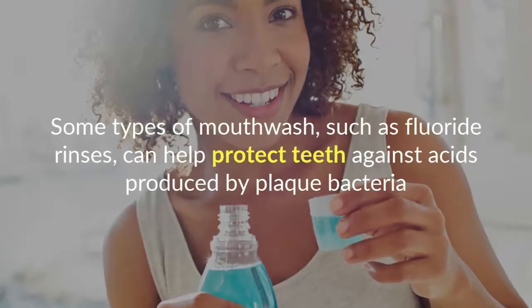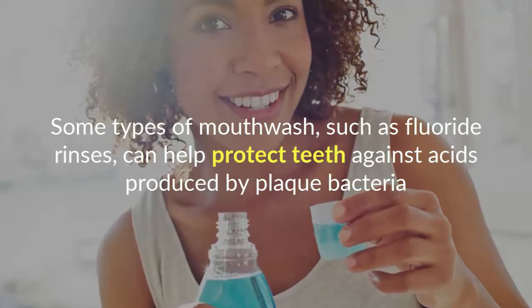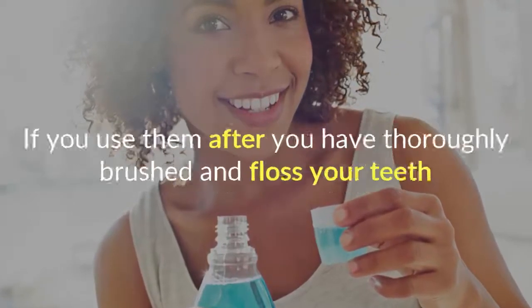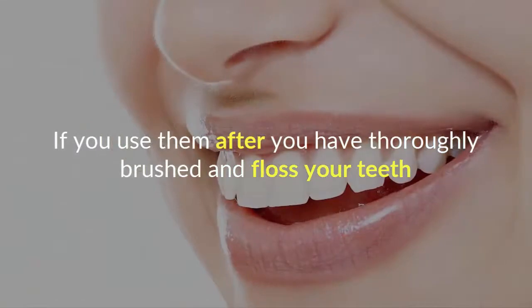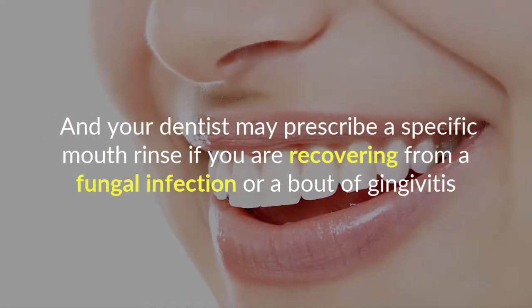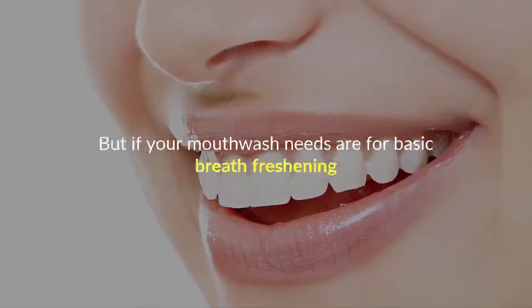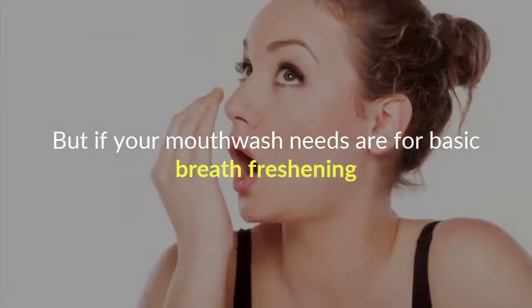Some types of mouthwash, such as fluoride rinses, can help protect teeth against acids produced by plaque bacteria if you use them after you have thoroughly brushed and flossed your teeth. Your dentist may prescribe a specific mouth rinse if you are recovering from a fungal infection or a bout of gingivitis.